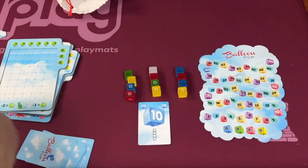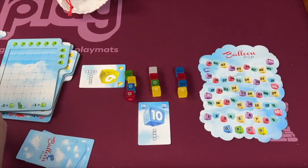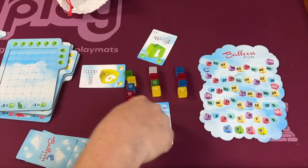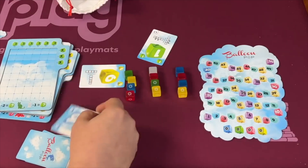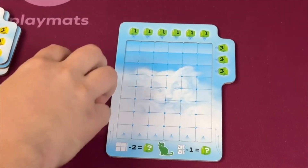Whoever plays the highest card picks a set first. Whoever plays the second highest card takes one of the leftover sets, and whoever plays the lowest card takes one. If there's a tie, first in player turn order gets to pick first. Once you take the balloons, you're going to put them on your player board.